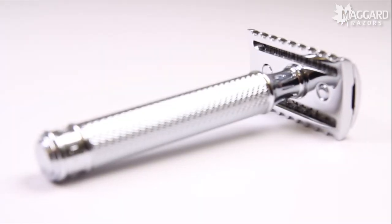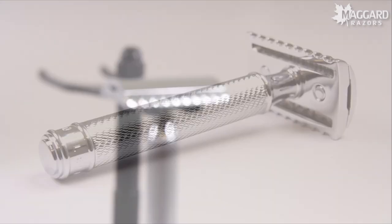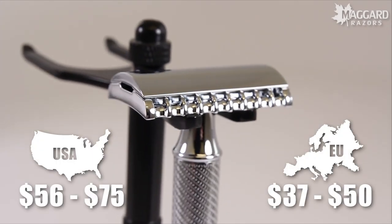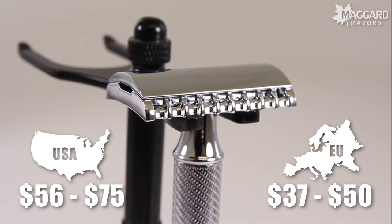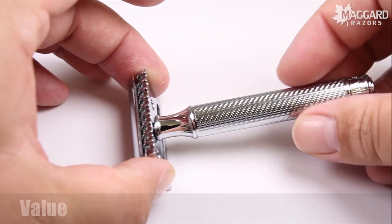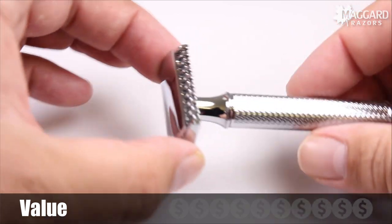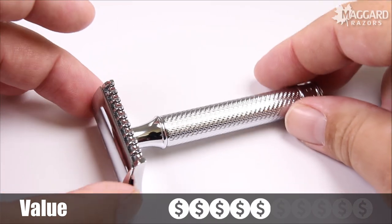When it comes to value, the price of the R41 varies depending on where you live, and that is one thing that frustrates us about Mühle. Their retail prices in Europe are less than their prices in the US. In the US the R41 retails for $56 to $75 depending on your handle preference, but if you are in Europe expect prices closer to the $37 to $50 range — that is 50% more just for living in the United States. Based on the fit, finish, build quality and price in the United States, we give the R41 a 5 out of 10 for value.